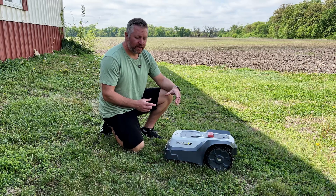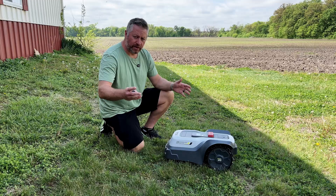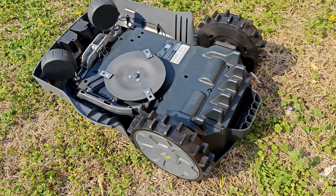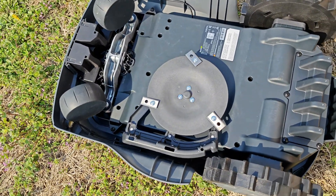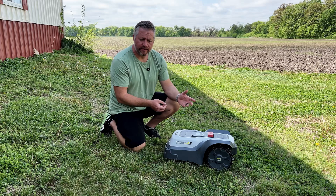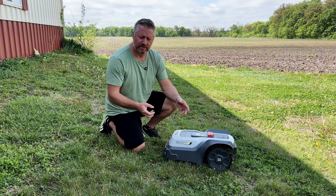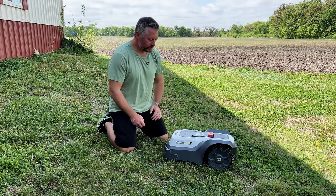It has a three-blade cutting system with an eight-inch wide cutting area. Unlike most traditional lawnmowers with long metal blades, robot mowers use what are basically modified box cutter or utility knife blades. These are mounted on a free-spinning wheel so if they hit something hard like a stick or a metal rod, the blade breaks off rather than damaging the mower or whatever it hits, stopping the system automatically.